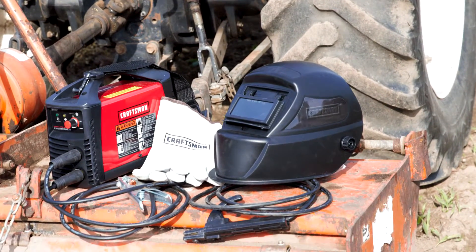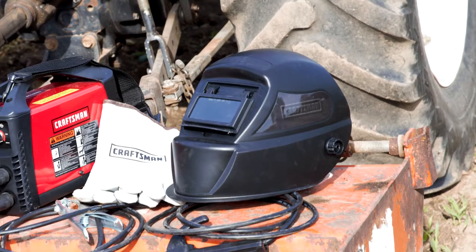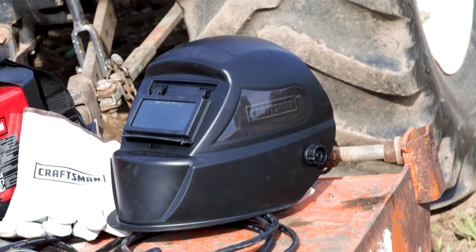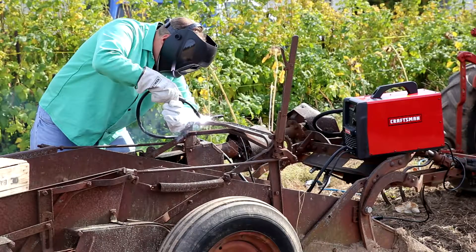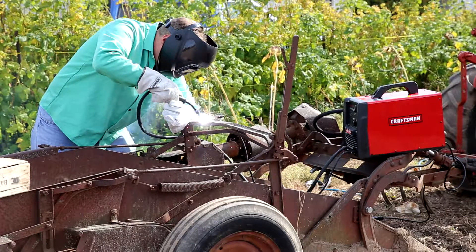Comfort is so important — this helmet features a four-way adjustable headgear to help make this helmet fit right. Use the Craftsman Flip Front No. 10 Welding Helmet to help complete your welding project safely and comfortably.